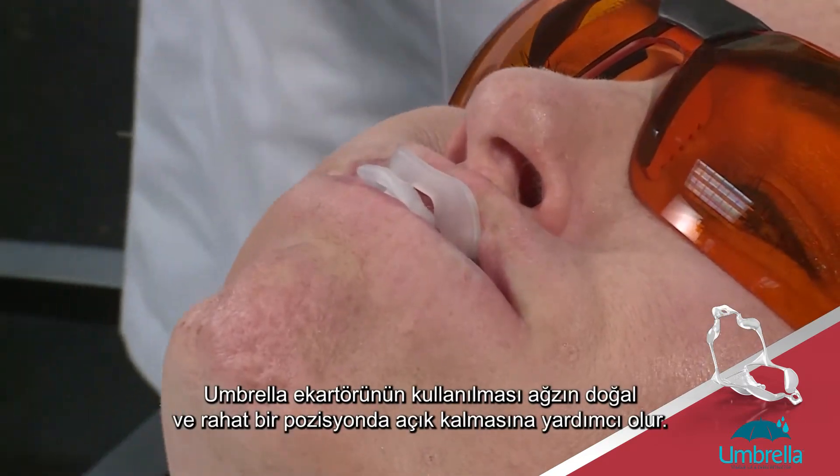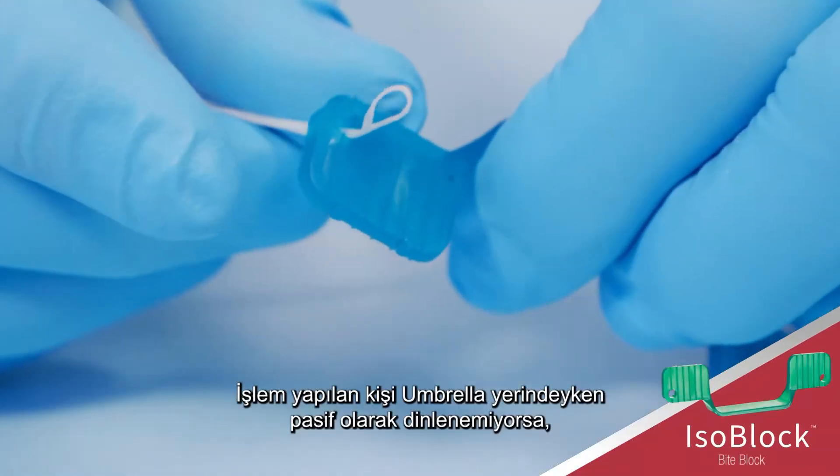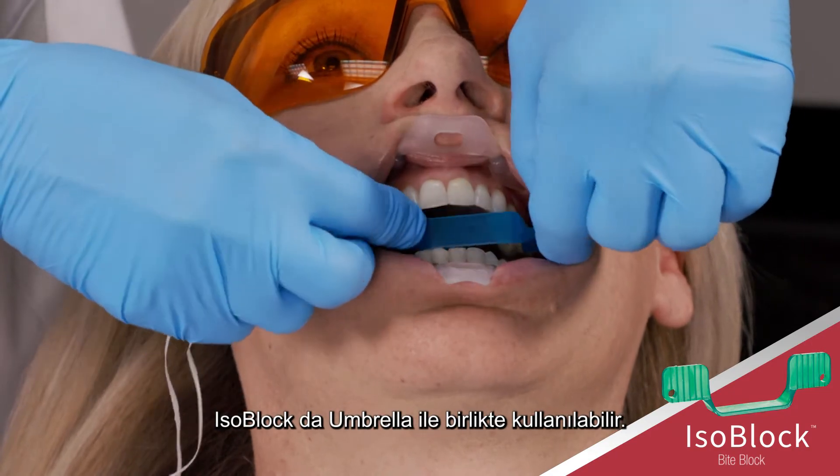Using the umbrella retractor helps the patient stay open in a natural and comfortable position. The isoblock can be used in conjunction with the umbrella if the patient is not able to rest passively with the umbrella in place.